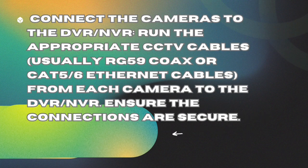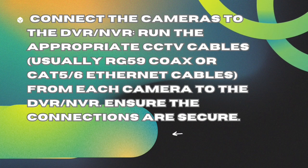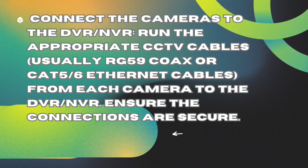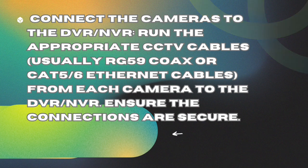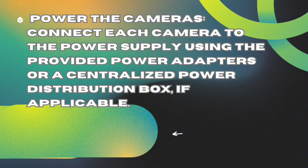Connect the cameras to the DVR/NVR. Run the appropriate CCTV cables — usually RG59 coax or CAT5/6 Ethernet cables — from each camera to the DVR/NVR. Ensure the connections are secure.